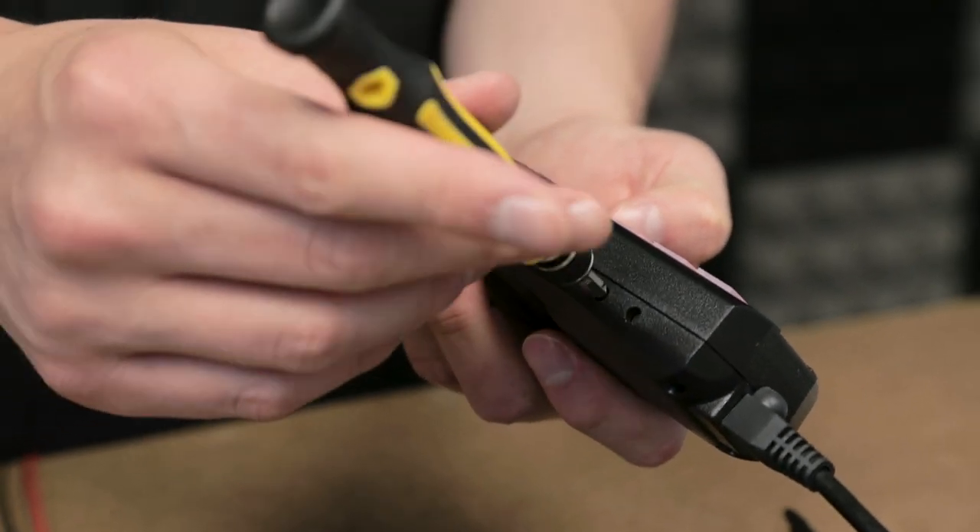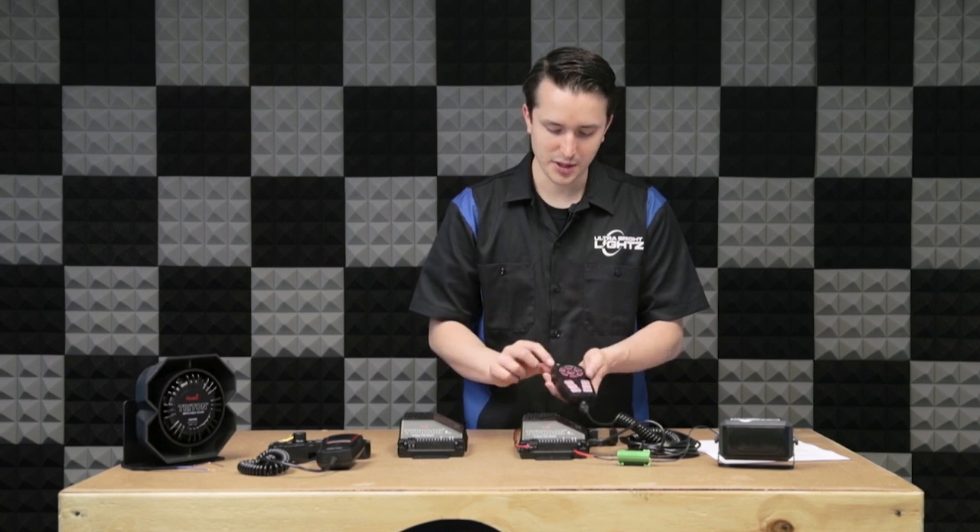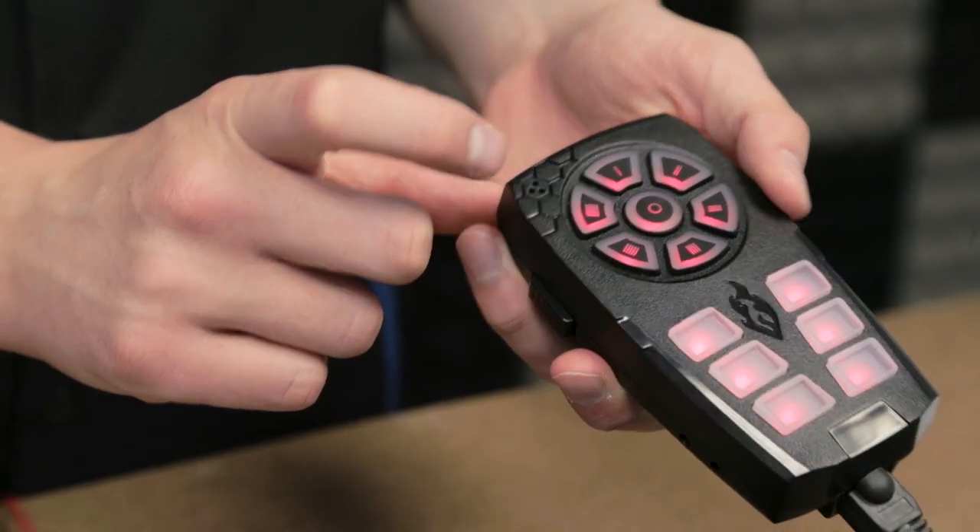There's also a Phillips head knob that can adjust the volume. And lastly, this button is to activate your mic, which is located right up on the top left.